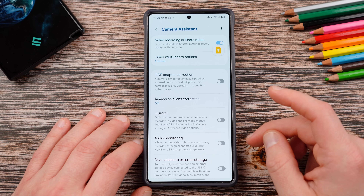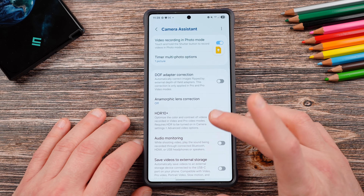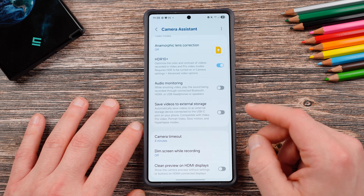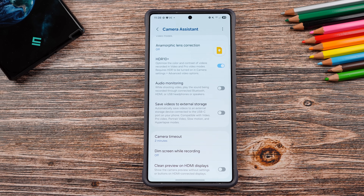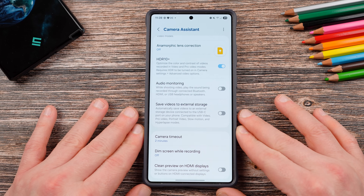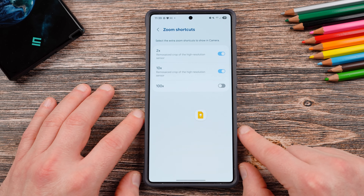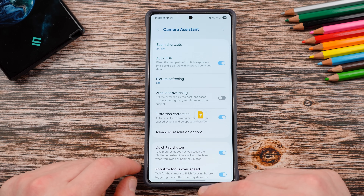I like to turn quick tap shutter on and prioritize focus over speed just to get better photos. Those are two things that can improve your overall experience. New for the S25 series is HDR10 Plus for videos recorded in video and pro mode — you can go ahead and turn this on. If you make a lot of videos, you probably want the HDR10 Plus content. You can also save videos to external storage, which might be very helpful if you're a creator making videos for YouTube as your daily job. You can also tune the zoom shortcuts you want enabled by default — if you want the 100X shortcut on the main camera settings screen, you can do that as well. So much you can take control of with Camera Assistant.